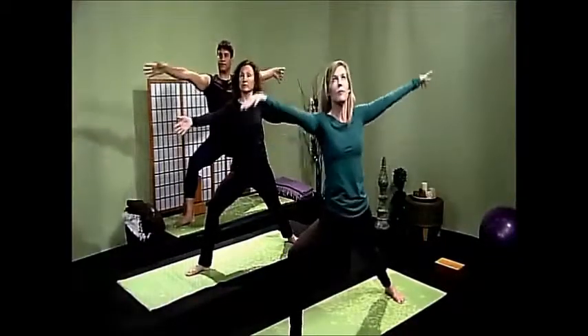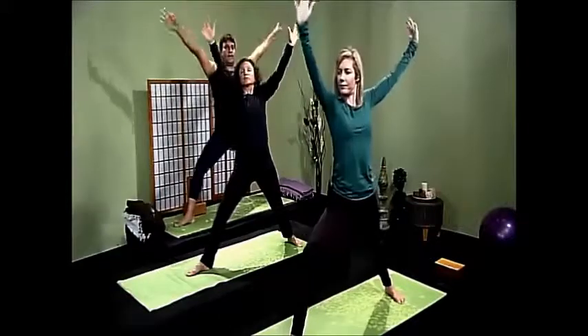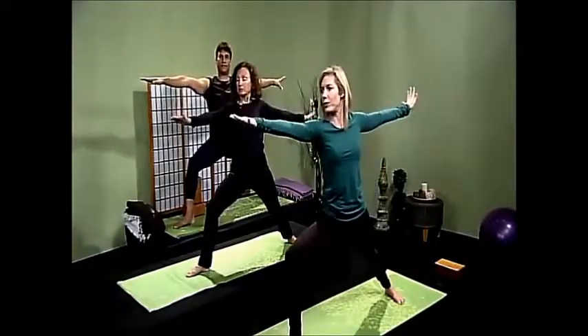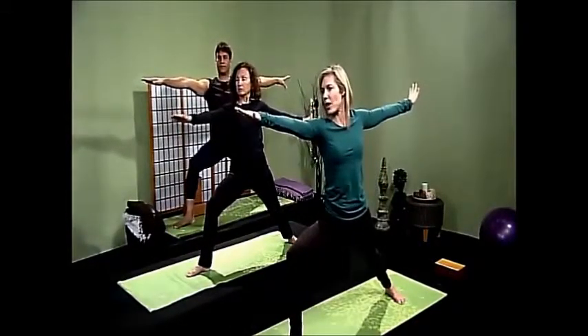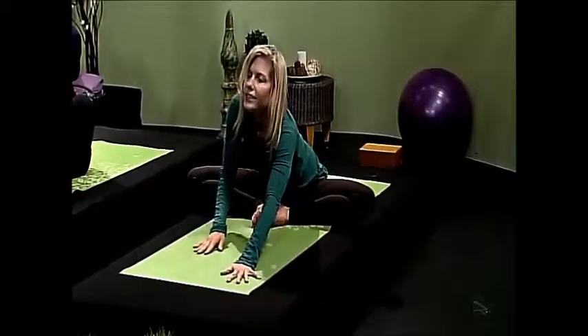Inhale up — really nice — and exhale down, beautiful. The drishti is at your right fingertips. Come back up gently and slowly.